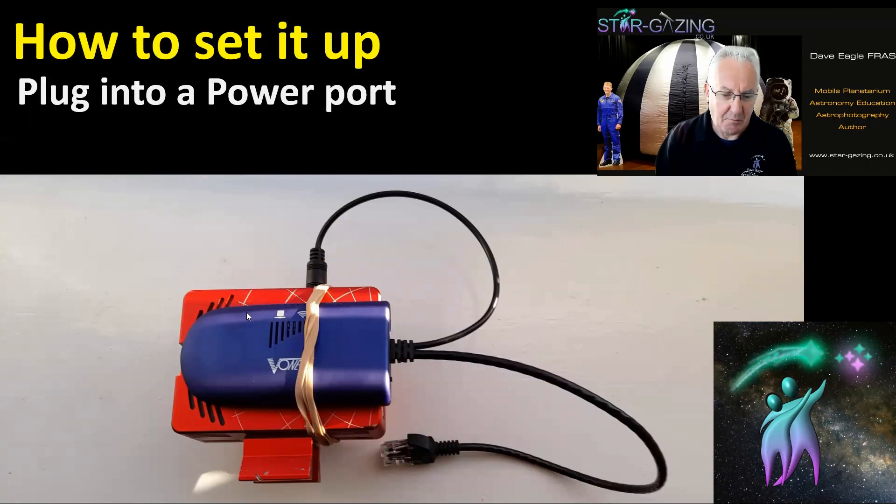You can see just how small and compact this is. Plug the power cable into one of the power ports on the side of the ASI Air, and it powers directly off the ASI Air — which is great.